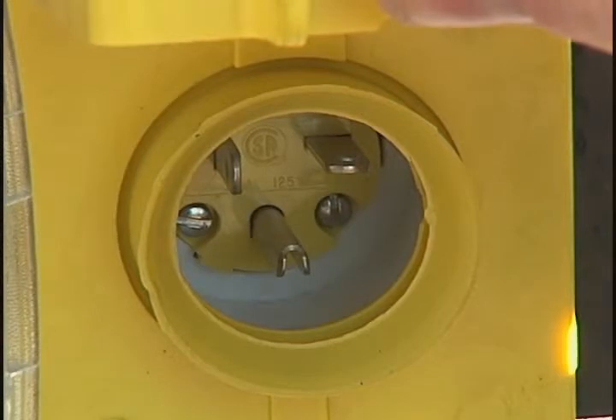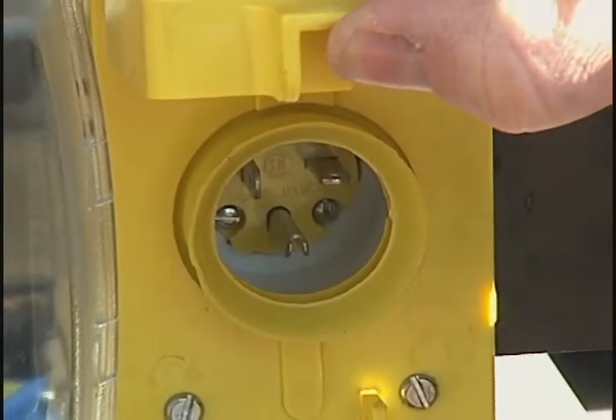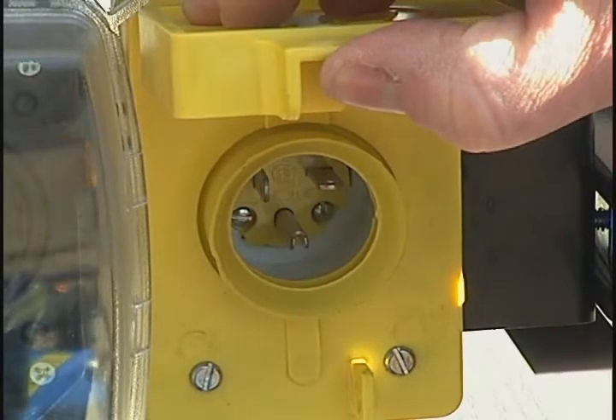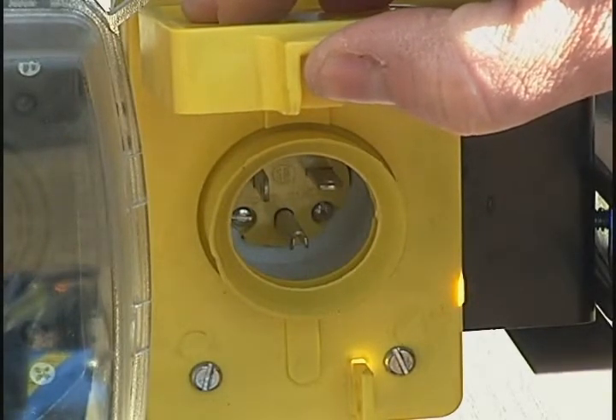MobileMax Pure also contains an onboard AC battery charger. This battery charger is designed to be powered by grid electricity and allows the batteries to be maintained in a ready state during periods of extended storage when the unit is out of the sun.